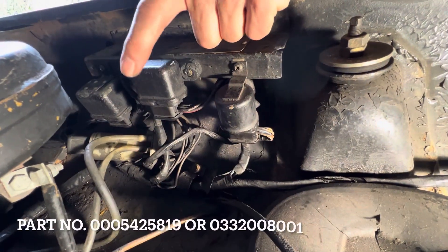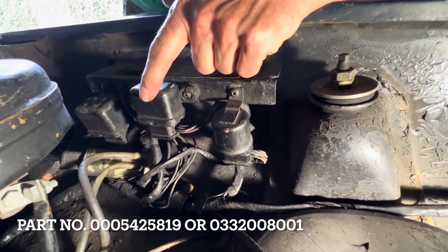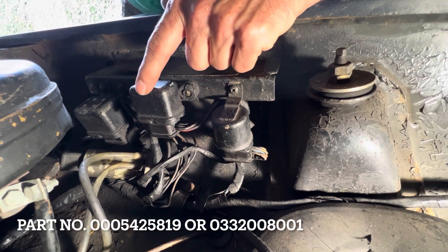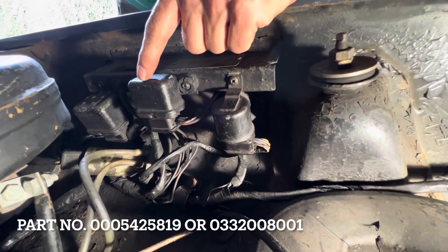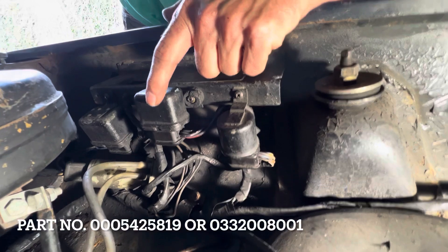The good news is these cold start relays are still available. There's a company in Malaysia that makes a reproduction — you can get them from the SL Shop and also from eBay using the part number shown on screen. It's probably worth carrying a spare so you don't get yourself stranded. On the 107s I always carry a spare fuel pump relay — these cost about £100, but bearing in mind the value of a Pagoda these days, definitely worth carrying a spare.